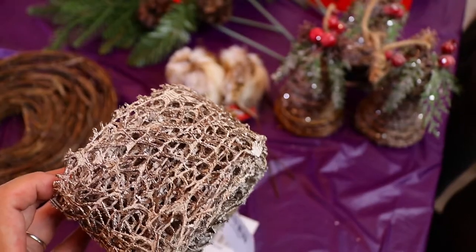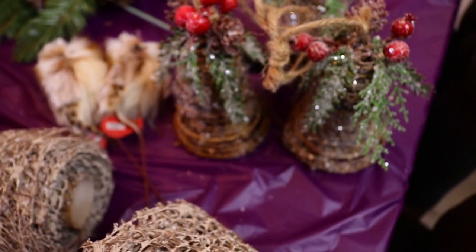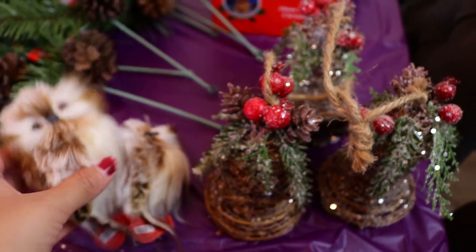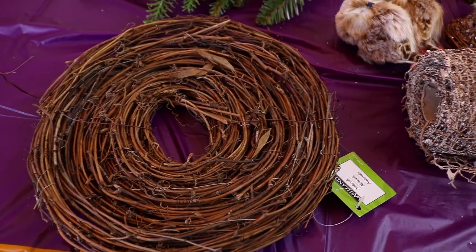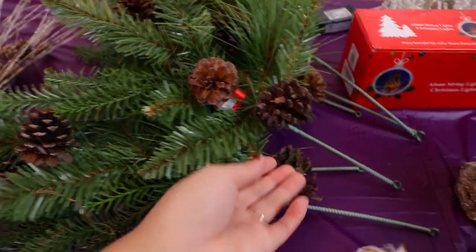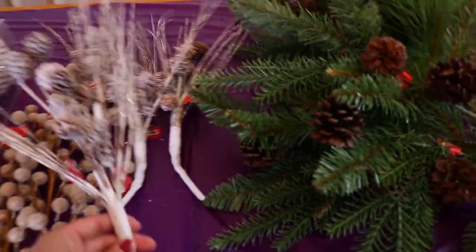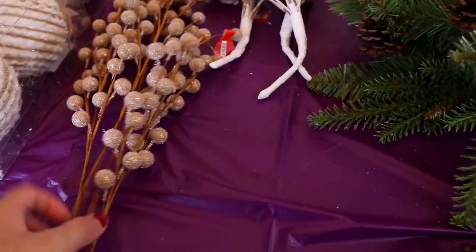The first thing I got was this ribbon — it's very outdoorsy. If you can't already tell, this year's theme is going to be very outdoorsy, cozy, and cabin-like, with added greenery. I did pick up two owls to be my topper — they're super cute. I also picked up this vine from Michaels. To add greenery and pine cones to my Christmas tree, I got these picks from Hobby Lobby. My tree is so white, so I thought greenery would look great.